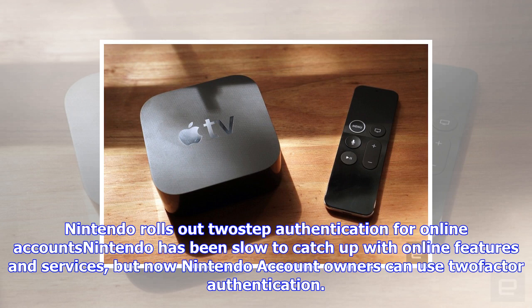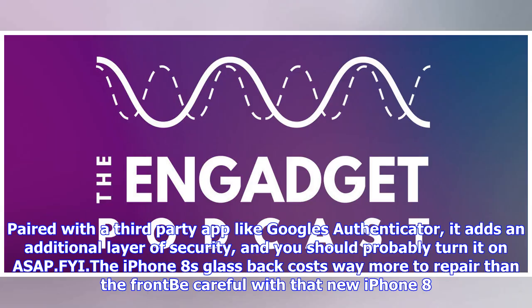No LTE problems yet. Apple Watch Series 3 First Look: Chris Velasco survives a day using just the Apple Watch Series 3's built-in LTE connection.